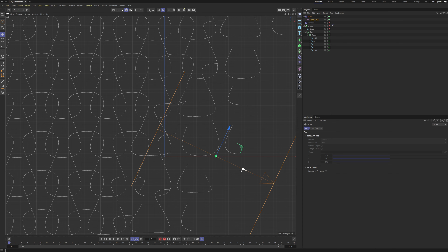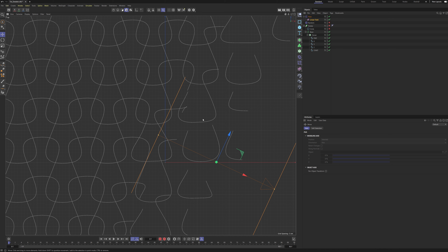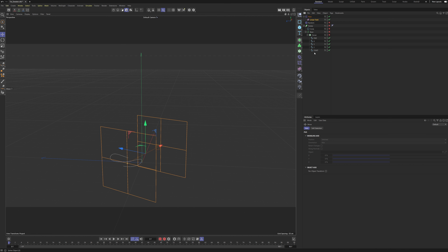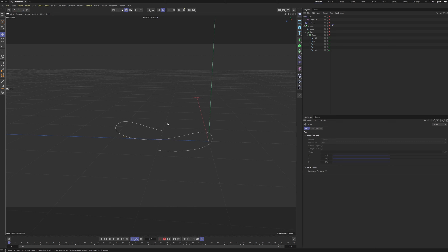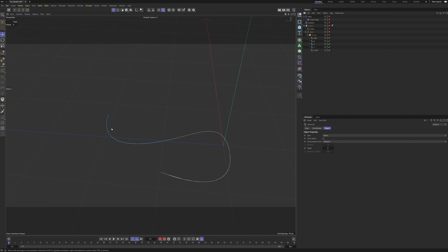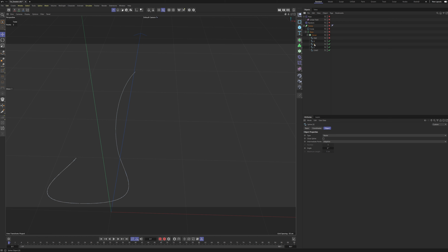There's a problem I want to address: this weird thing here that is not part of our spline — it's just an intermediate point the Cloner created. I'm going to fix that now. Let's turn off everything except our splines, zoom down, turn off our end spline, and focus on our fourth spline. I'm going to pull it up to make it look like the spline is being laid down or pulled through the fabric — our end goal is to make it organic.